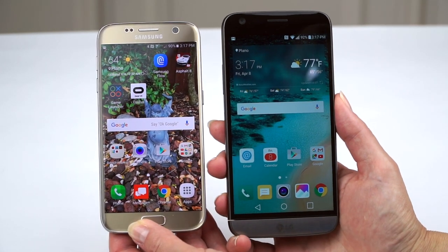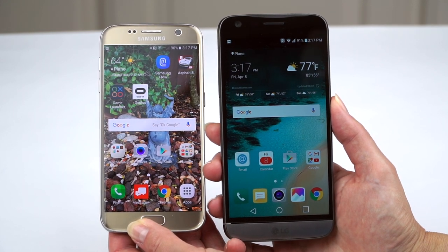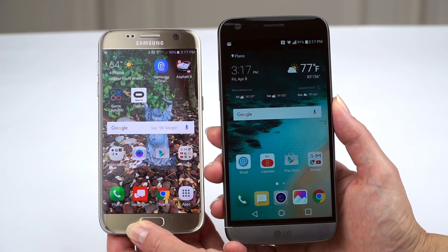It depends on what you like. That said, this is one of LG's more saturated IPS displays. I always thought the LG G4 looked a little not too exciting in the color department — this one is actually pretty nice and reminds me of the LG V10.